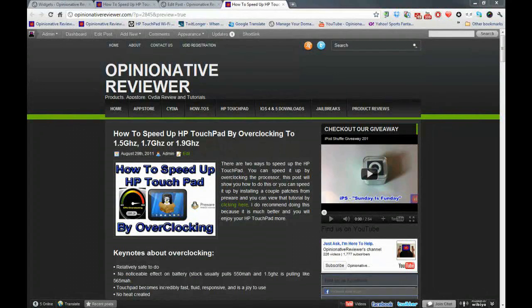Hey YouTube, opinion native reviewer here. In this video I'm going to show you guys how to speed up your HP Touchpad by overclocking the processor. You can overclock the processor up to 1.5 gigahertz, 1.7 gigahertz, or even 1.9 gigahertz. I recommend 1.7 gigahertz because 1.9 gigahertz isn't really that stable, but it's up to you — it's a matter of preference.